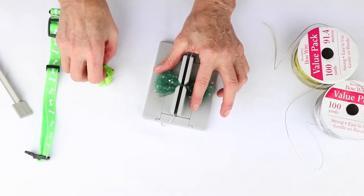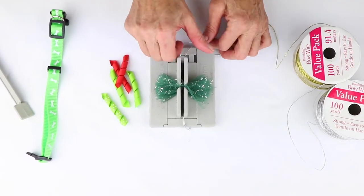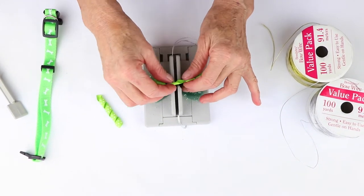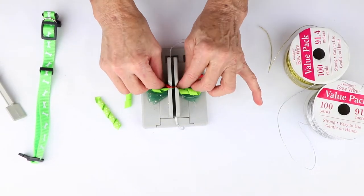Then I'm going to take these really cute little corker ribbons — and I'm going to provide a link to where you can actually get these pre-made, so you don't have to do all the curling and baking and everything. So I'm going to just scrunch that in here.